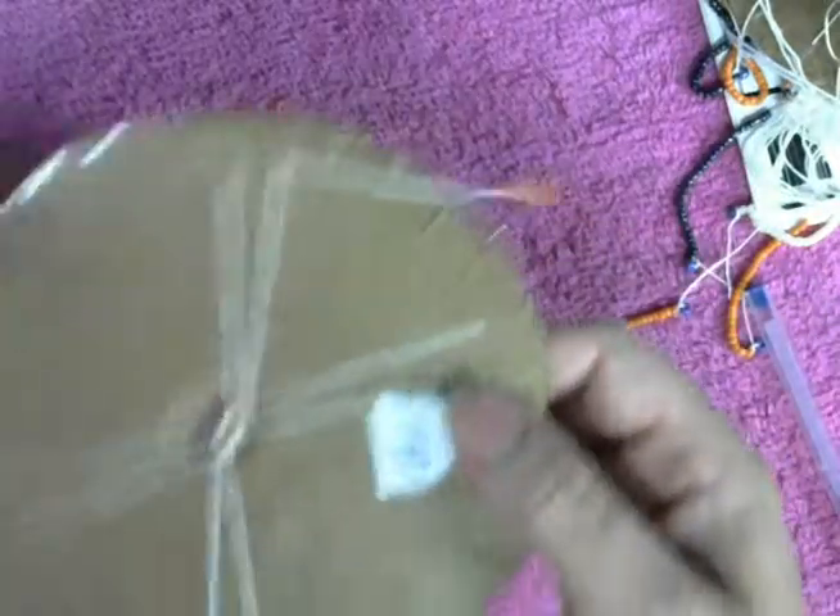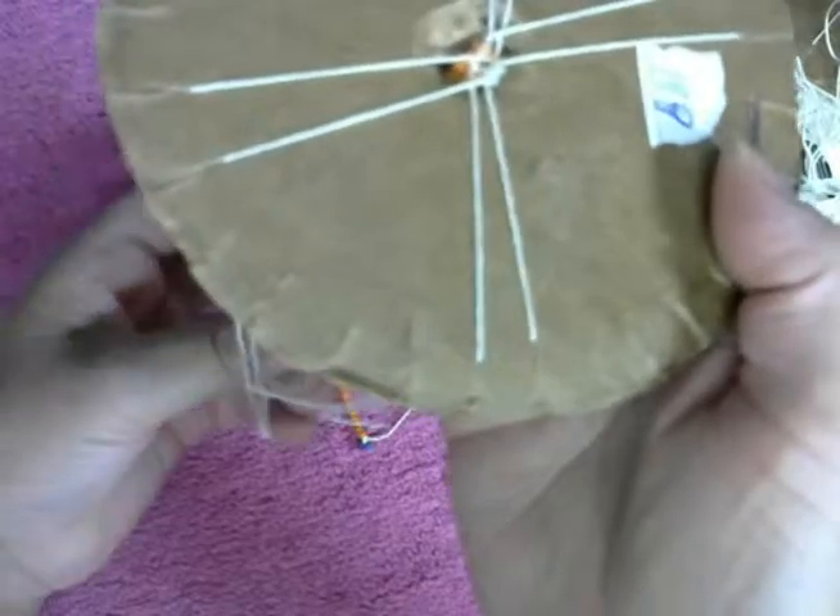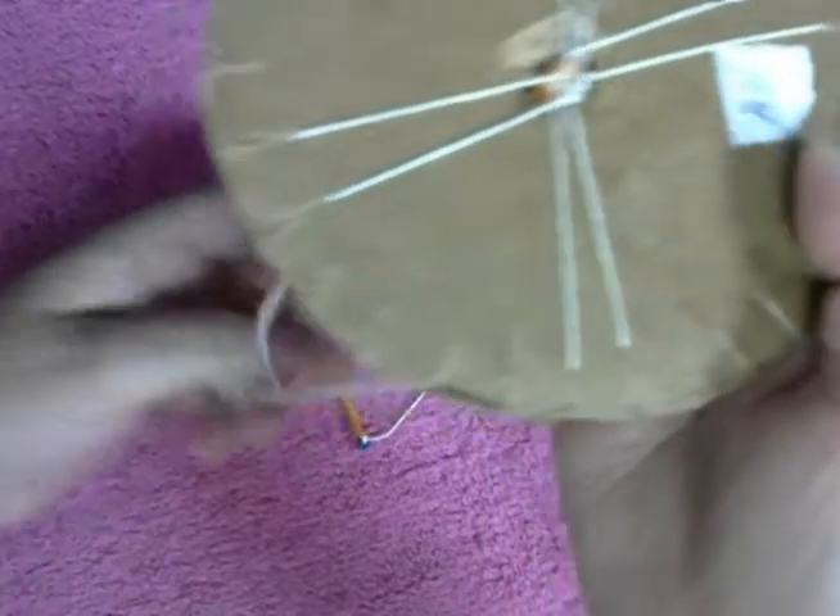Aquí voy a parar. Vamos a ver cómo es que se nos va a mirar este patrón, y ojalá que les guste a ustedes tanto como a mí.